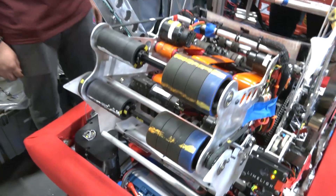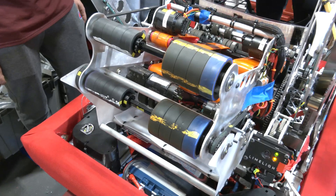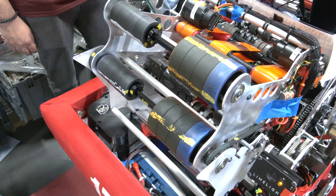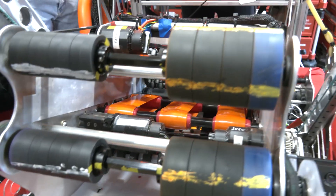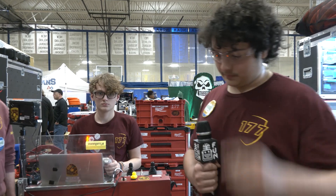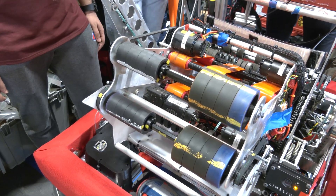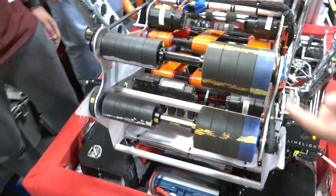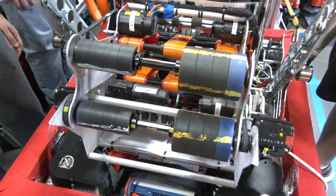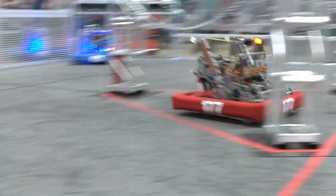Let's talk about the shooter wheel configuration. When I talk to other teams, some run wheels on one side, some use shaved wheels — you're running two completely different size wheels. As we prototyped, we realized similar-sized wheels caused very little spin on the note, making it flip or tilt in the air and creating a poor flight path. Longer distance shots were inconsistent, so we added larger wheels on one side for more grip and spin. The smaller wheels on that side don't actually touch the note to propel it — all momentum comes from the larger wheels, which guide the note out for a smooth, flat shot.